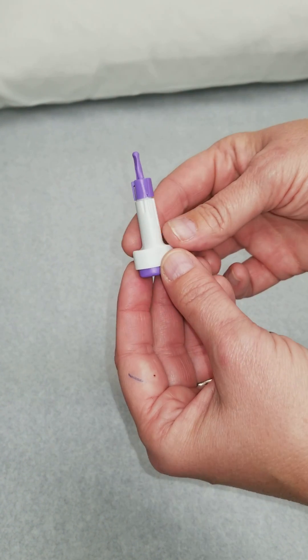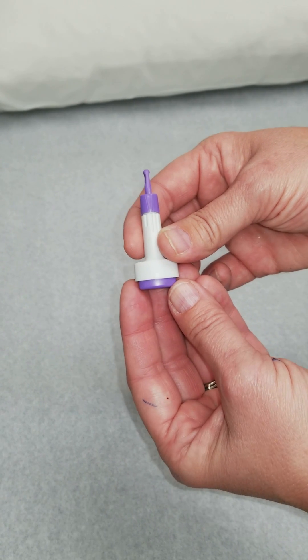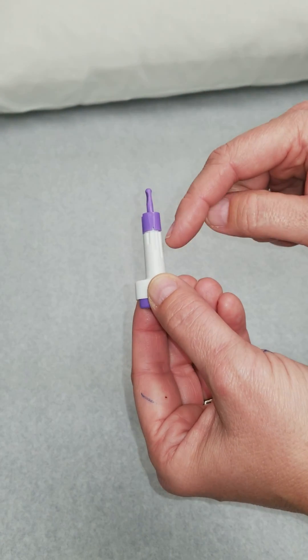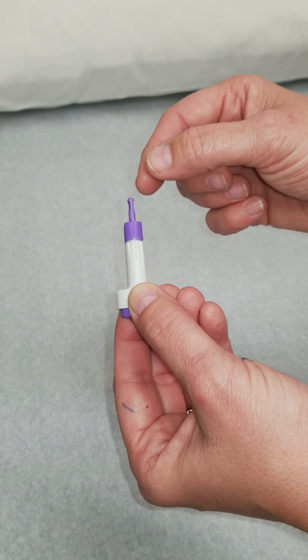This is the lancet. I just want to show you because it's a little bit tricky when you first hold it in your hands. This is the button that you push that displaces the needle up inside of here to actually lance the patient's finger.